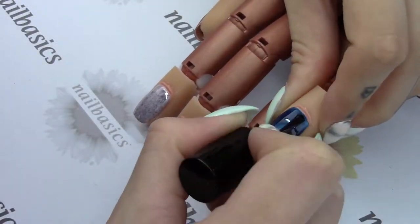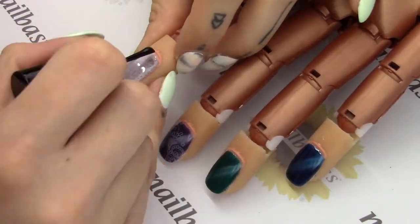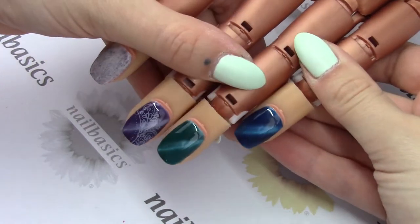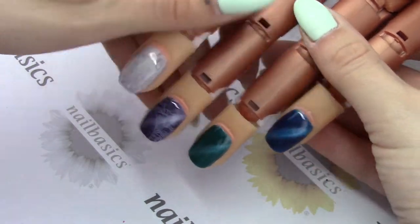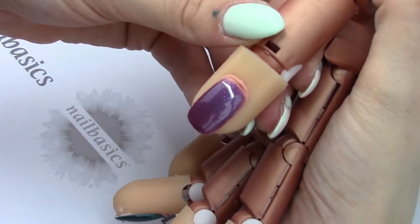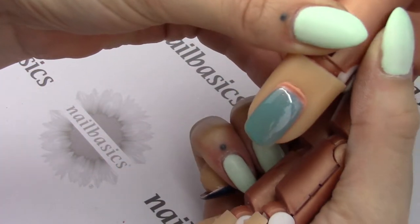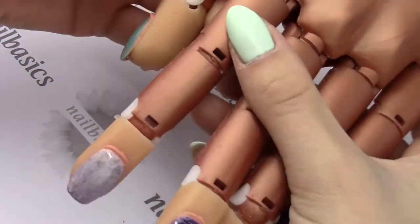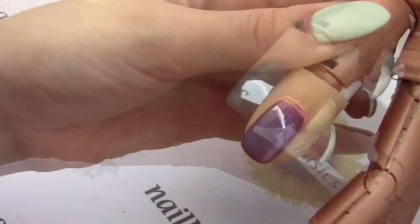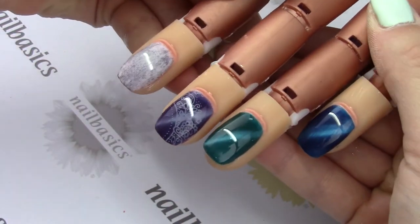I've finished these all off with a quick coat of Super Shiny — give that a good 60 second cure. So these are all the new colors: the new cat eyes, the new candy fluff, and the new chameleon. This is what it looks like when it's cold, and this is what it looks like when it's warm. I hope you enjoyed this week's Feature Friday! If you have any questions or comments leave them in the section below, don't forget to subscribe to our YouTube, follow us on Instagram, and like us on Facebook.